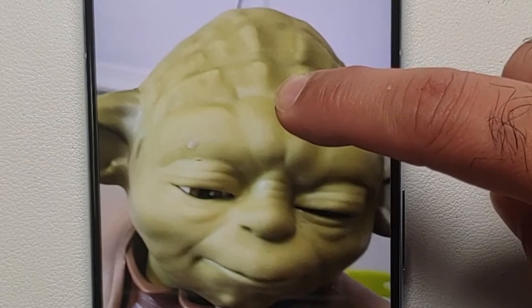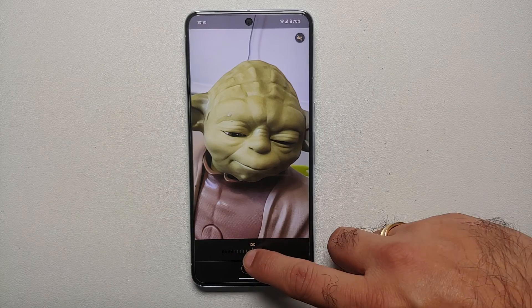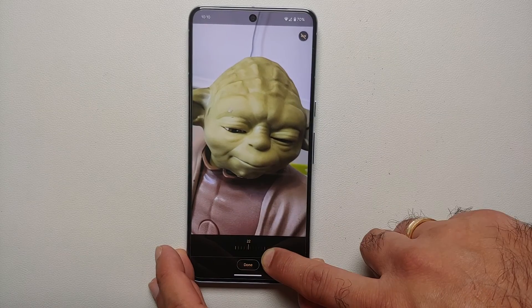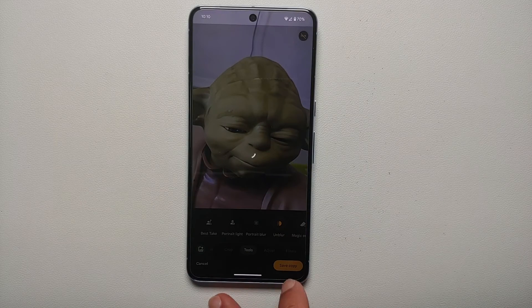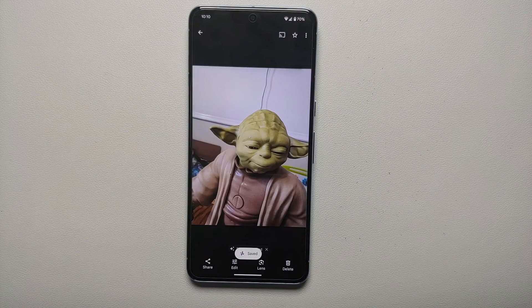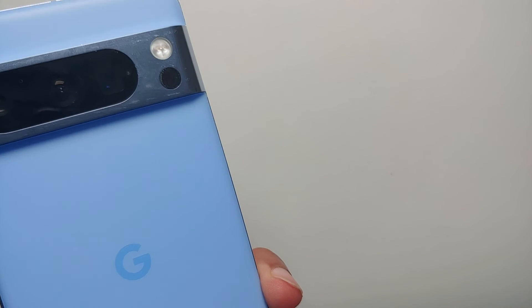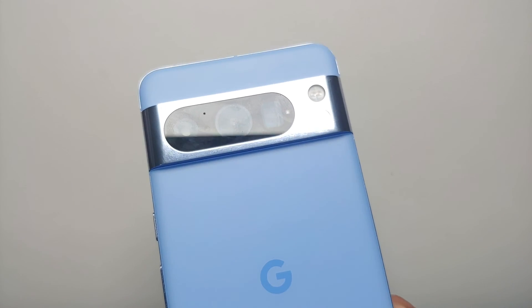Press and hold to see the original — focus on Master Yoda's eye and see how blurry it is. Let go and the eye is noticeably sharper thanks to the Unblur feature. The slider on the bottom lets you configure how much unblur to apply. Once happy with the result, select Done, then Save a Copy on the bottom right to save the unblurred version. That's how you use Magic Editor, Magic Eraser with Camouflage Mode, and Photo Unblur on the Pixel 8 and Pixel 8 Pro.